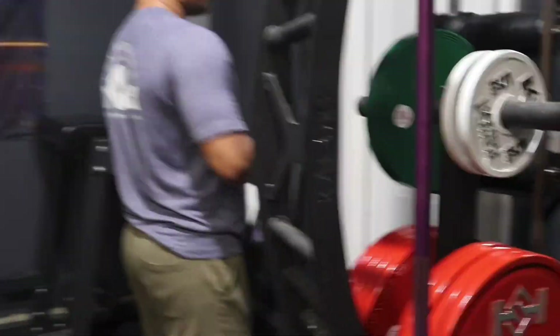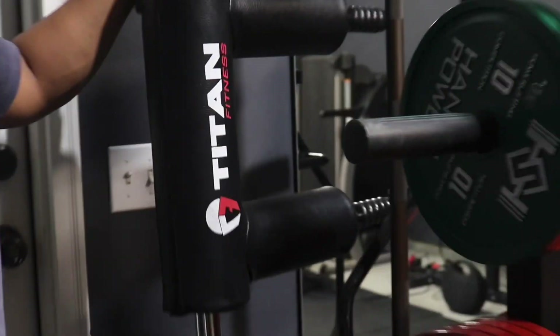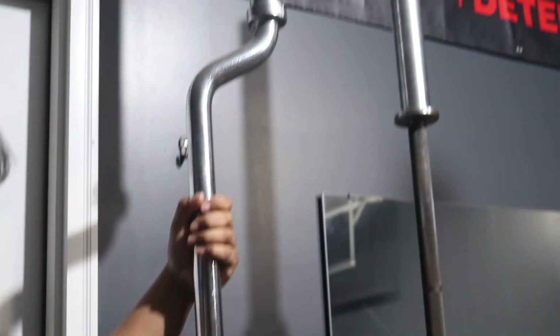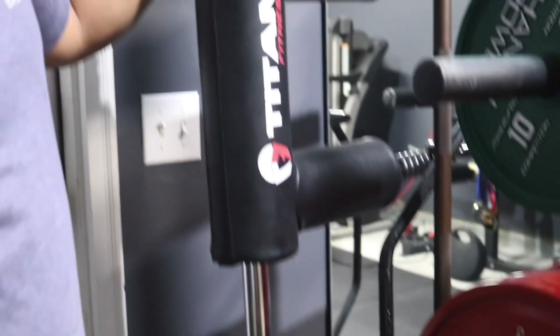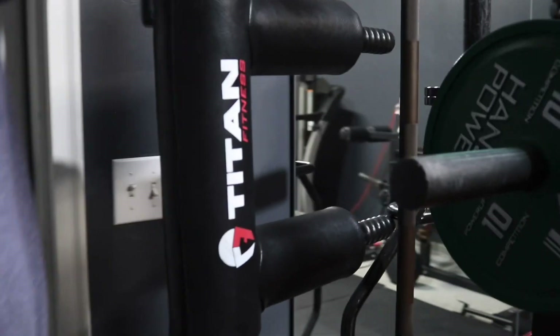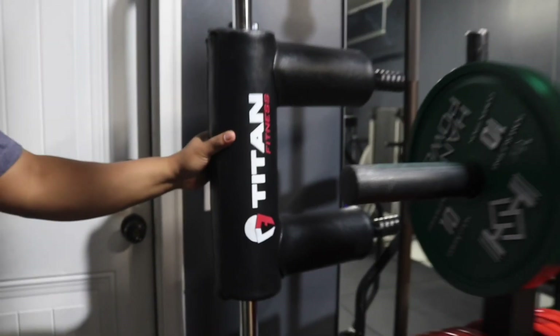In the back we have the Titan Fitness Safety Squat Bar Volume 2. This is a very nice bar for the money — $299 I believe — pretty much a clone of the Elite FTS SS Yoke but about $200 cheaper. It also takes Olympic collars, unlike the Elite FTS one, and has a super comfortable pad.